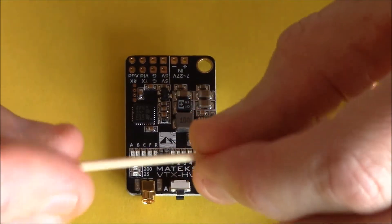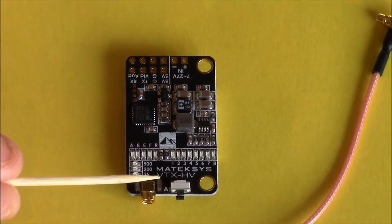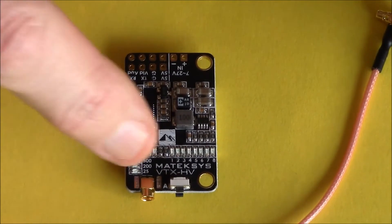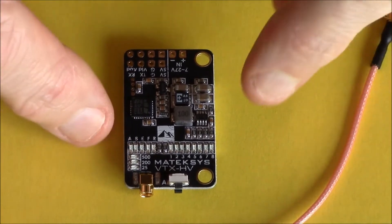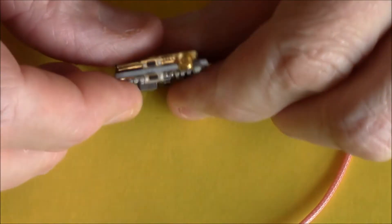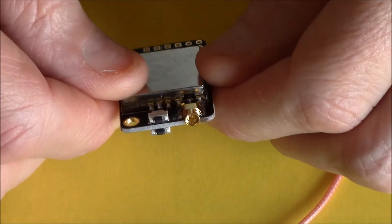I thought, oh here we go — hold for three seconds, press this, hold for four seconds, press that. But no — it actually has a button on the top, which is Button A. And if I turn it over, there's another button underneath, which is marked as Button B.